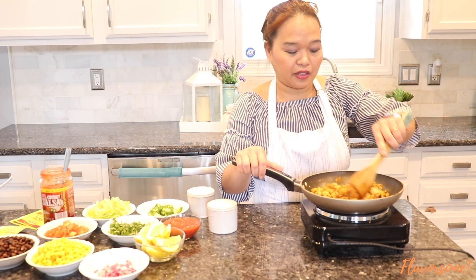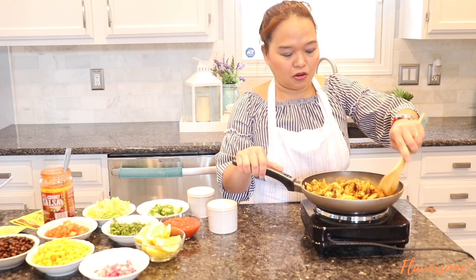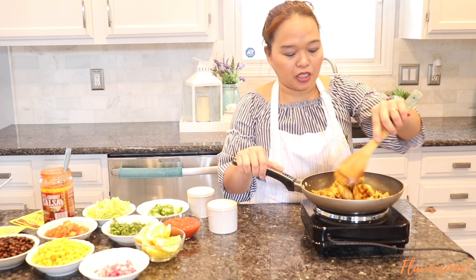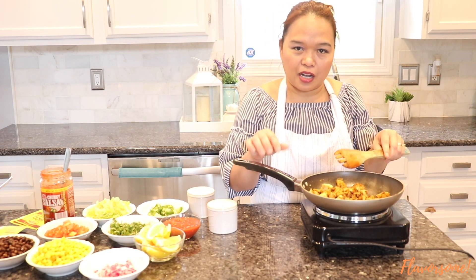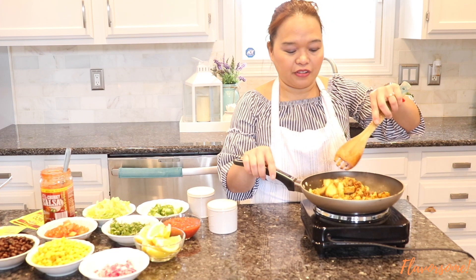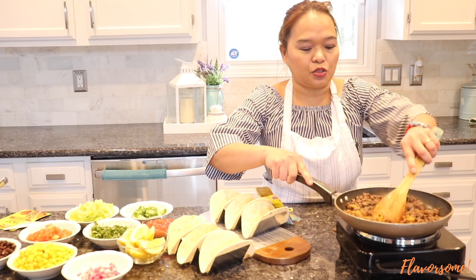Our chicken is done — about three to five minutes of sautéing. We're going to put this aside and add it into our taco with a lot of ingredients I'm about to show you. Turn it off, done!